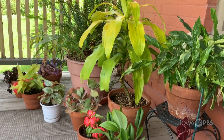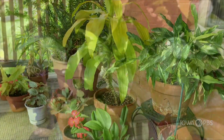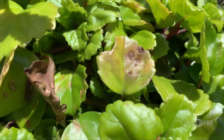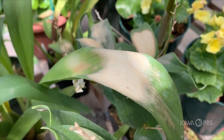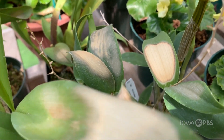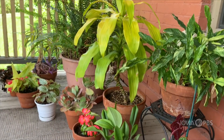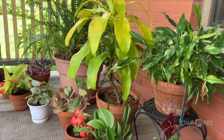Moving them outside is a big change in environmental conditions, so keep a close eye on them for the first couple of weeks. Watch for any burning or discoloration of the foliage — this could mean that the light is too intense. Some indoor plants like weeping fig and tropical hibiscus are prone to leaf drop when moved to a new location. New leaves will emerge in a couple of weeks to replace the lost ones.